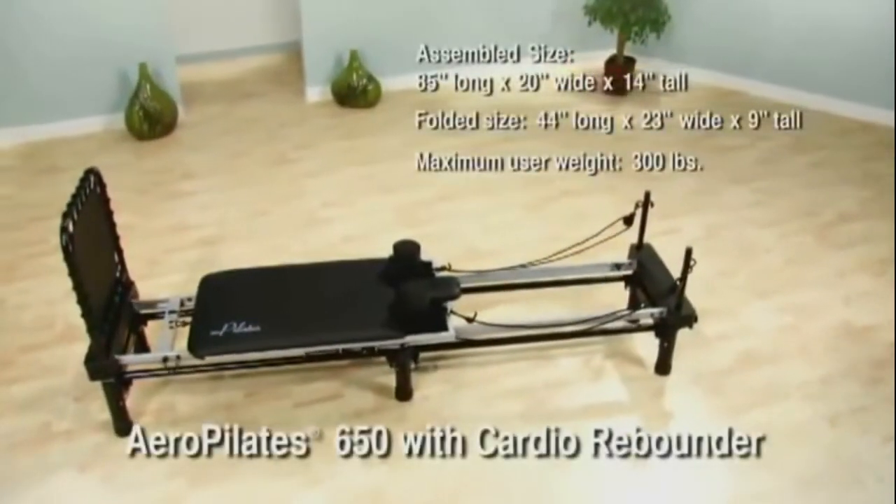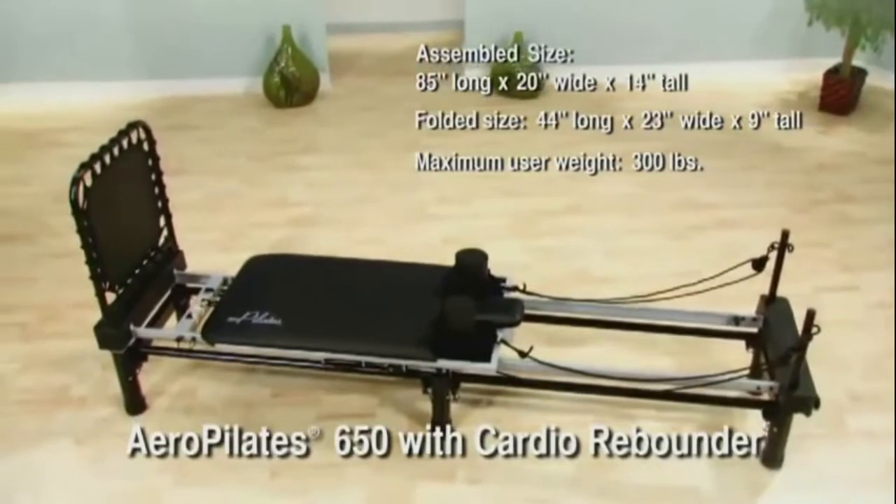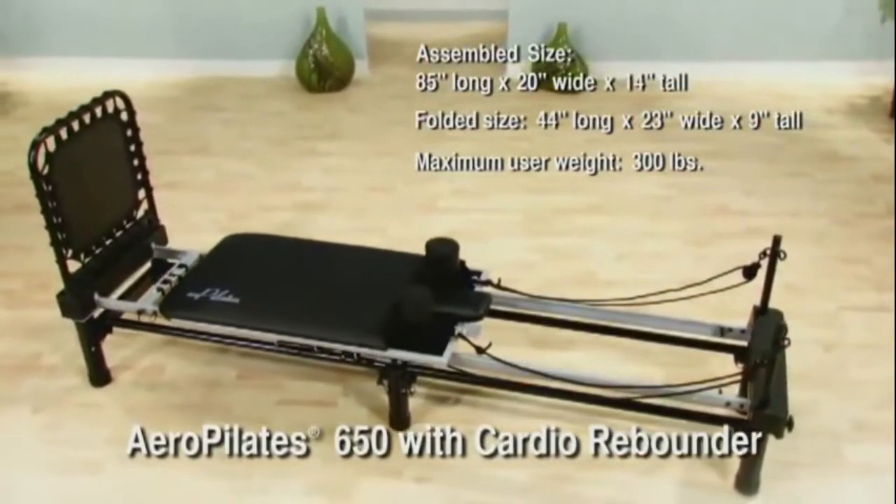Get lean. Get fit. Get strong. Get flexible. With the Aero Pilates 650 with Cardio Rebounder.